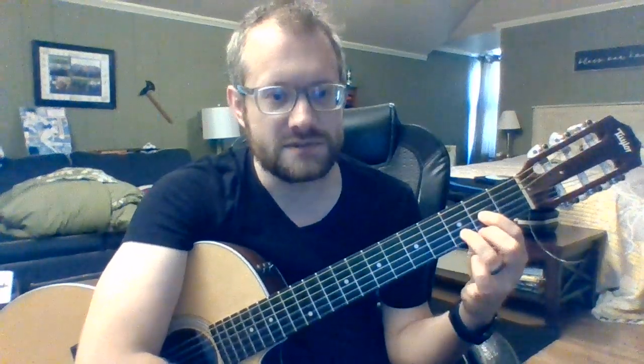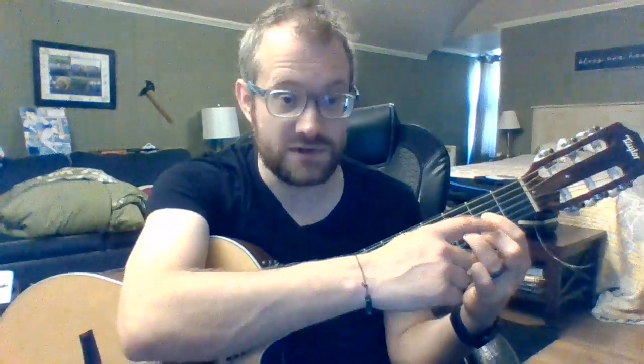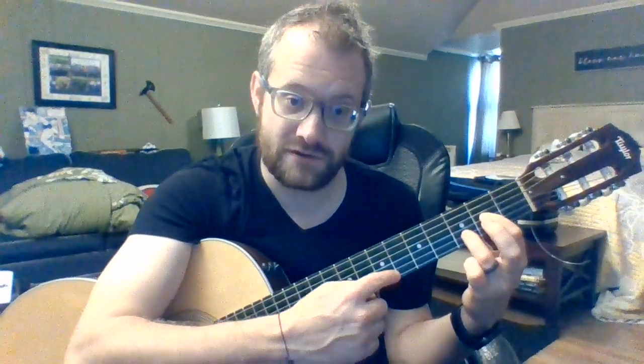There are a couple of things we need to know. First, we need to know our sus chords. We're going to take D, then D sus 4 — just add the pinky to the 3rd fret 1st string, same position, leave your 2nd finger down. Then D sus 2: we lift the 2nd finger so that the 1st string is now open.